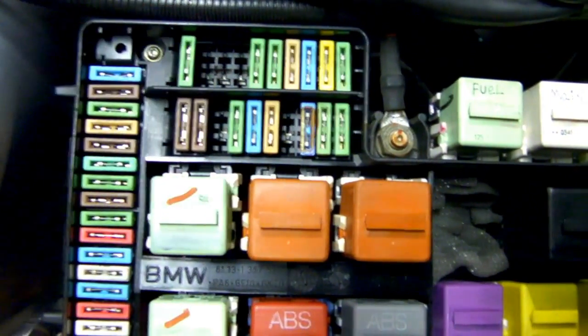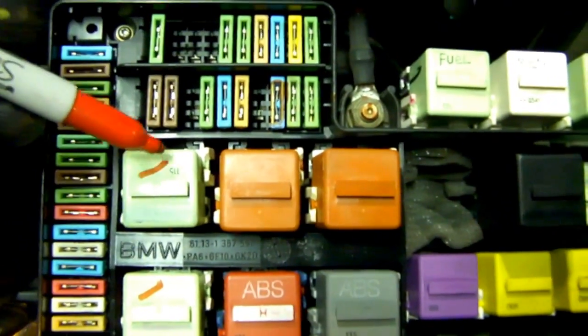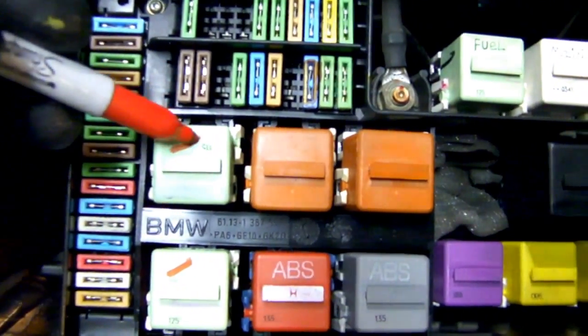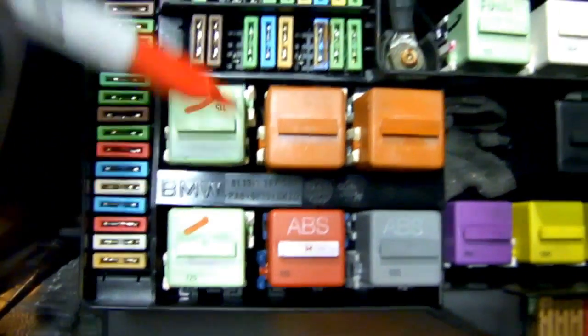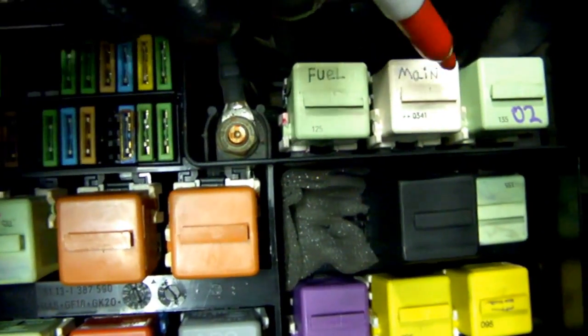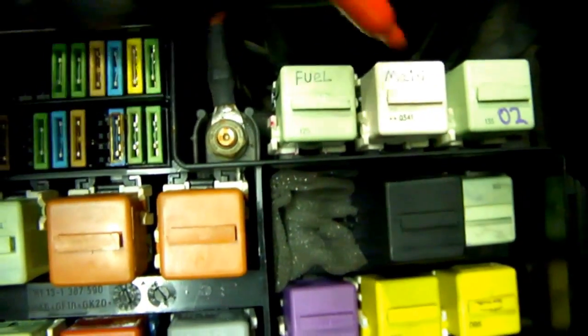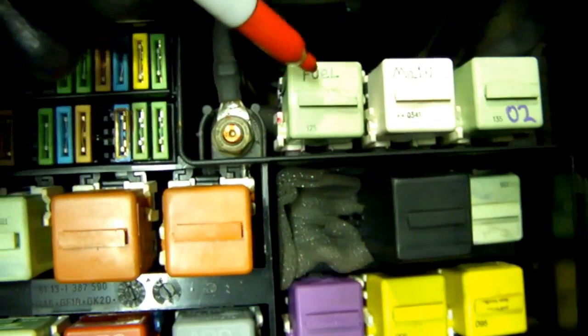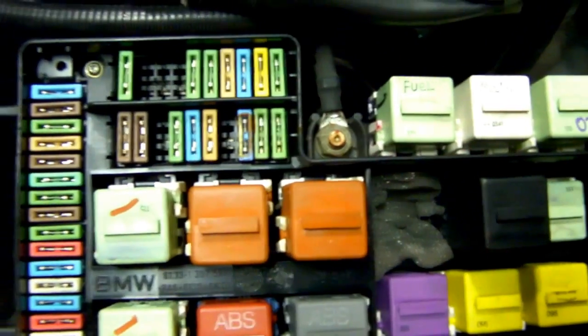If the fuse isn't blown, you can try the horn relay in place of the fuel pump relay, or use the rear defogger relay to see if the car starts with that. Keep in mind that the main relay also plays a role in the fuel pump relay — if you have a bad main relay, the fuel pump relay is not going to turn on.